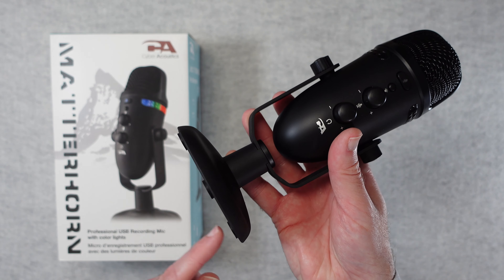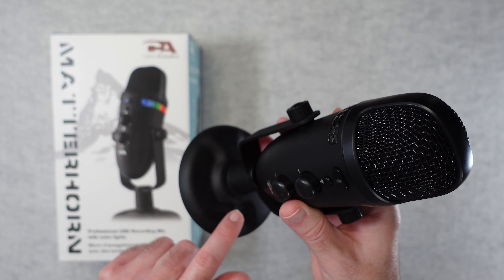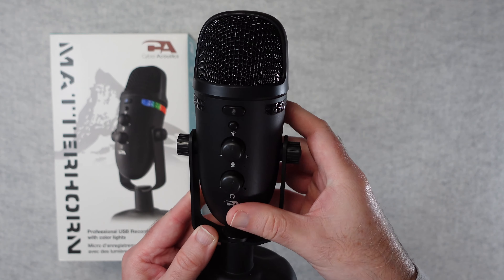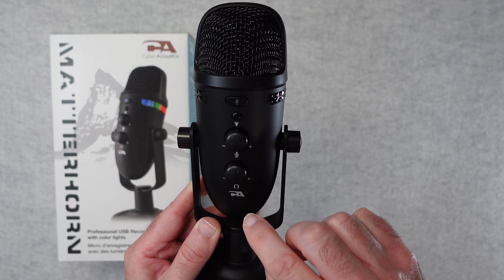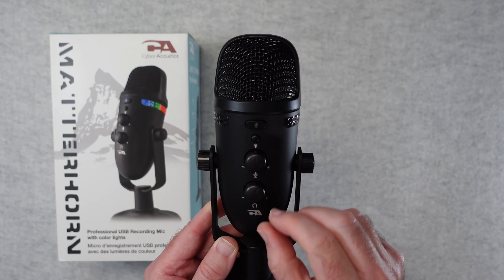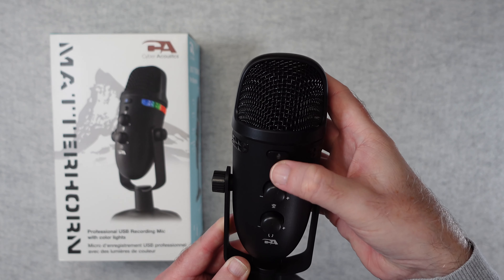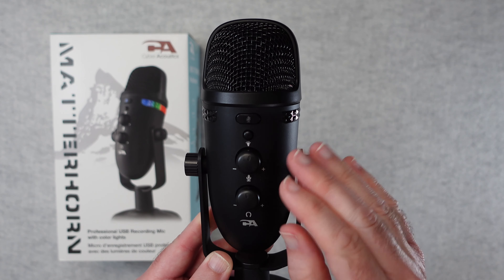The first thing I noticed upon unboxing is how heavy and sturdy the desktop stand is — very impressed. It has rubberised feet and a really secure, solid base with a matte finish, then two side arms in a U-type design that holds the microphone in place. You can loosen or tighten them to adjust the angle. The body of the microphone is plastic but seems like a good grade. On the front we have headphone volume control, microphone volume control, a lighting button, and a mute button on top — all easy-access controls.